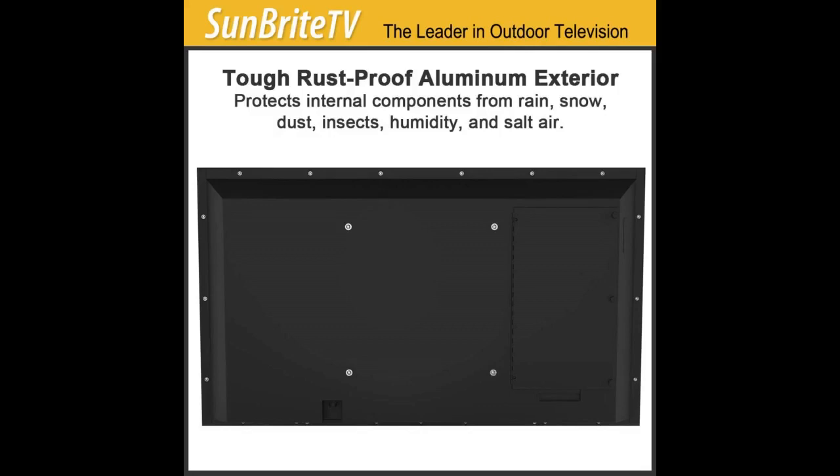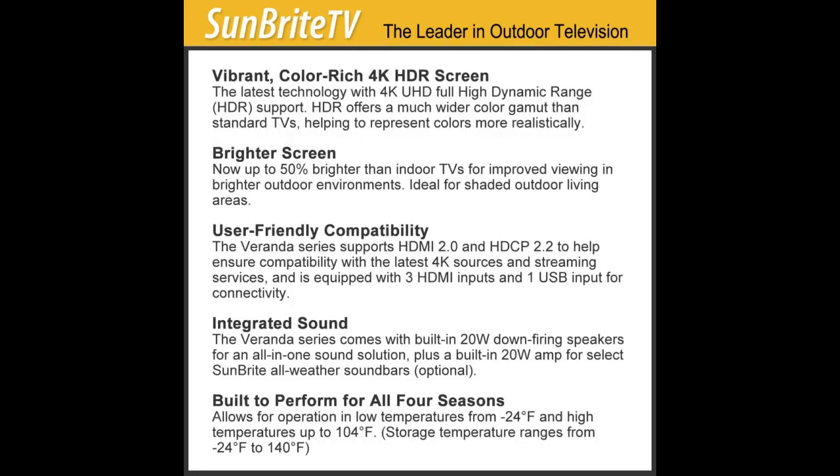We use a Roku stick in there and also have our cable TV hooked up. Most of the time we just use the TV speakers, but also have an amp and outdoor speakers for when we have company over and want it louder.